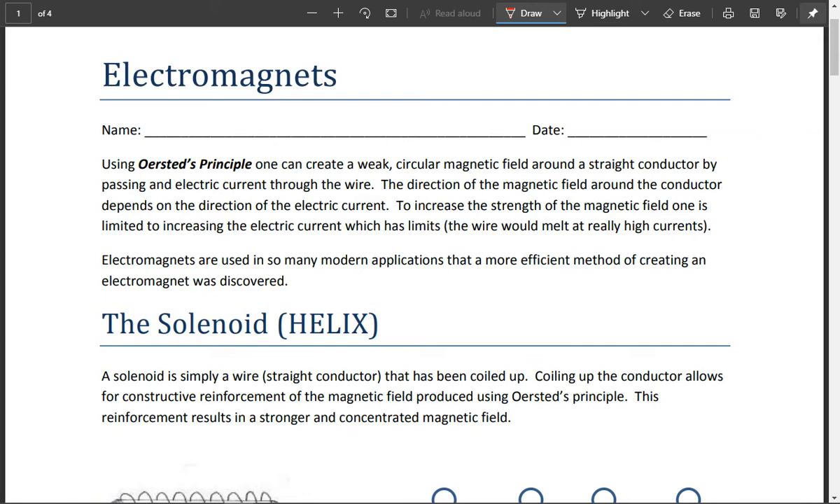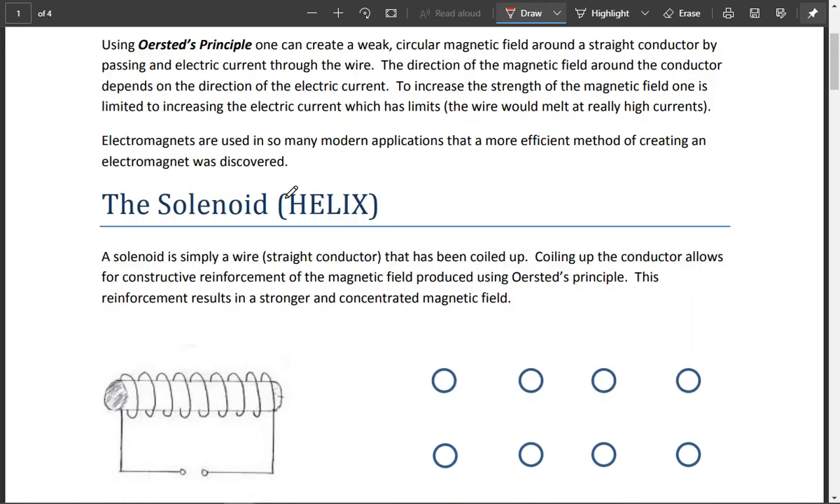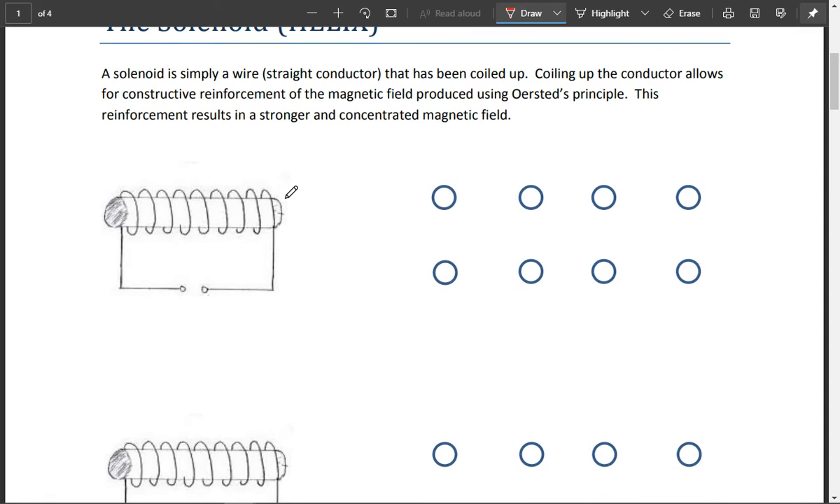What we're going to see is that we can increase the strength of a magnetic field. We can do that by increasing the electric current, or we can do something else. If you start researching where electromagnets are found, they are found everywhere — I could go on for at least a day describing all the different places where you would find electromagnets and solenoids. They're just commonly used, since electromagnetic principles are used basically everywhere. So, what is a solenoid and a helix, and why is it so important that we coil up wire in a fashion to make these electromagnets or solenoids?